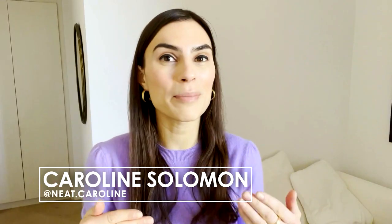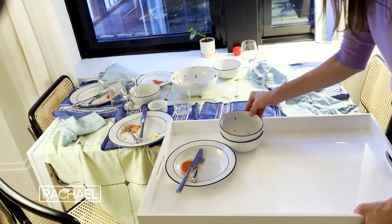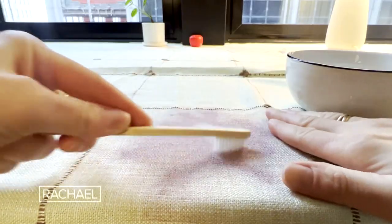Hi, my name is Caroline Solomon. I love hosting dinner parties for family or a small group of friends, but the cleanup after, not so much. Don't worry about it, I'm here to help.